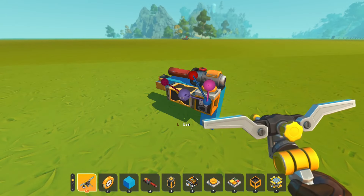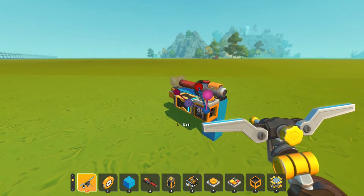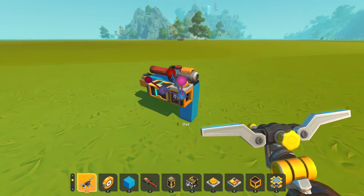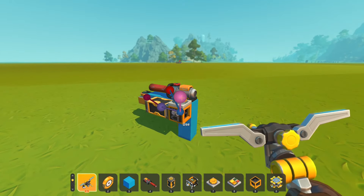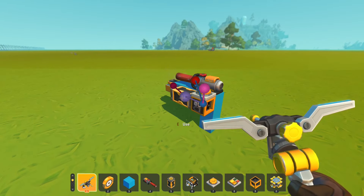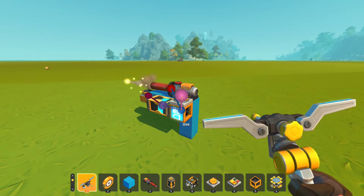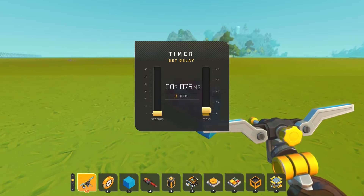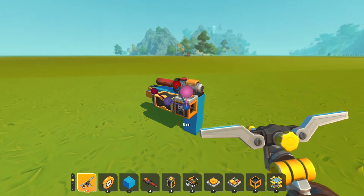Now let's bring it up to a one-second delay. Again, the output — which is the sensor — is looped back to use as an input. Let's speed it up some: half a second, quarter of a second. Still works the same, just considerably faster. How about a tenth of a second? Anything quicker, and it's actually too quick — the spud gun doesn't have time to reload.